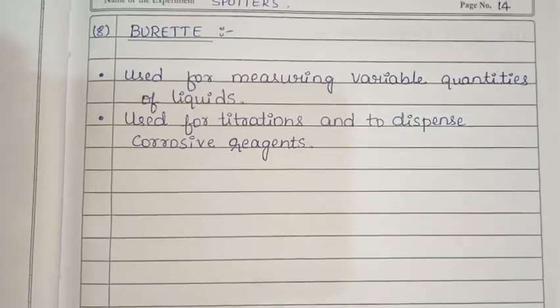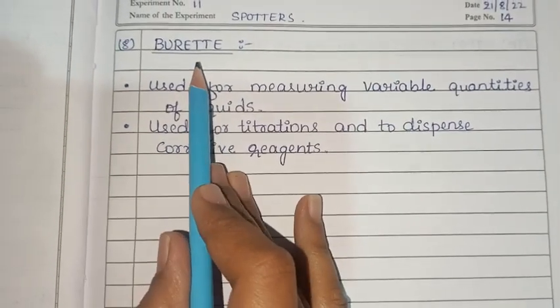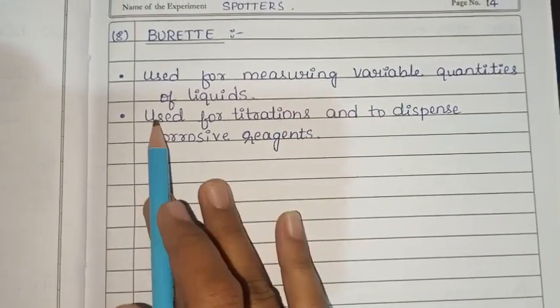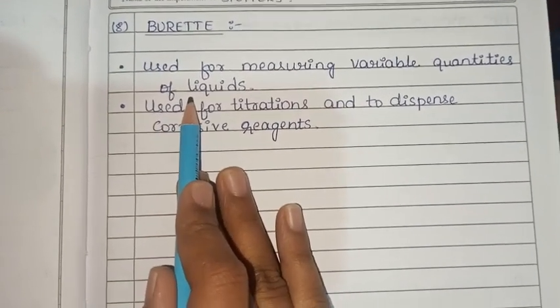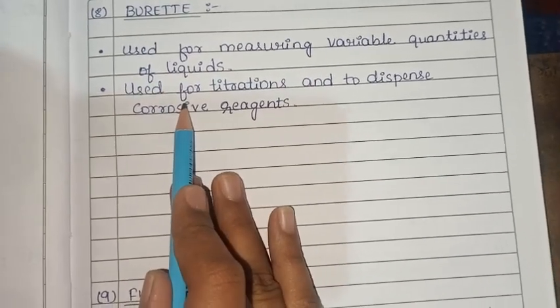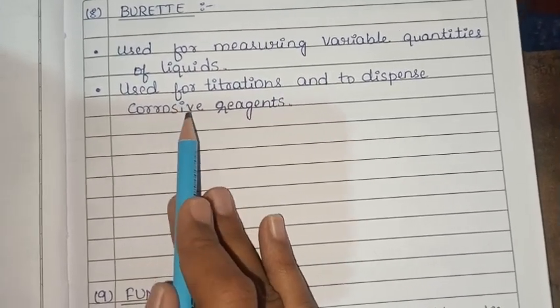Next is the burette. It is used for measuring variable quantities of liquids, for titrations, and to dispense corrosive agents.